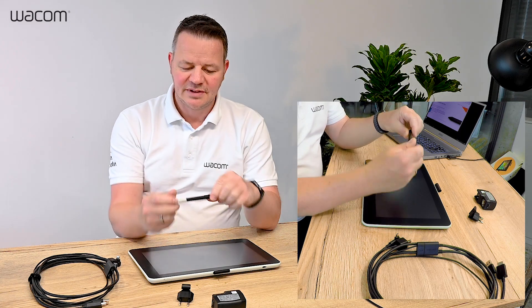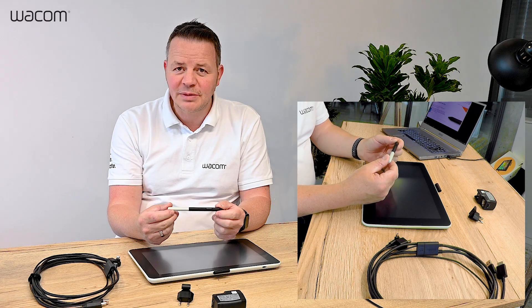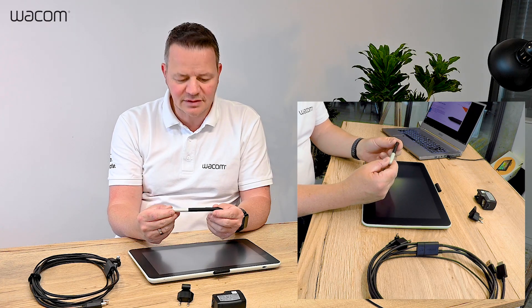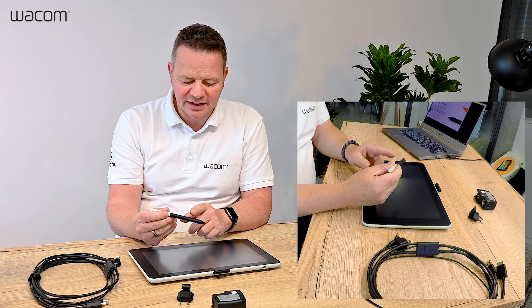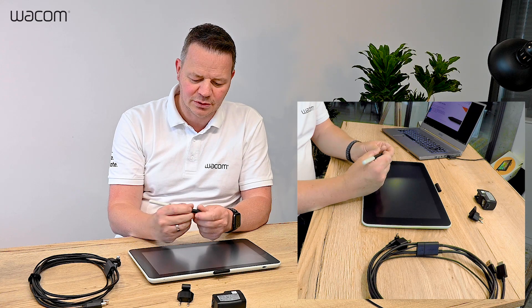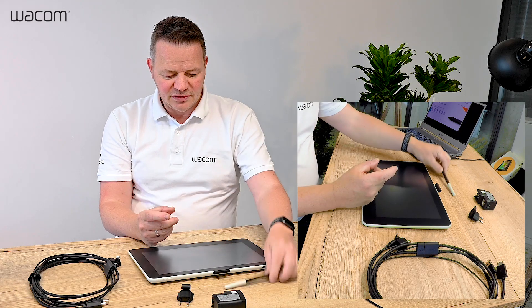This is the pressure sensitive pen. As with all Wacom pens, no batteries inside, completely maintenance free. It has more than 4,000 pressure levels. It has a side switch where you can assign a keyboard shortcut of your choice, like an undo.